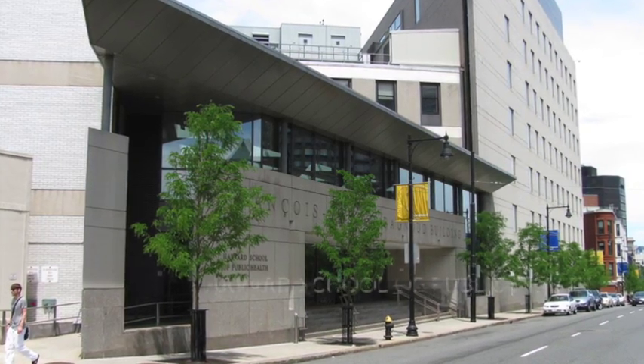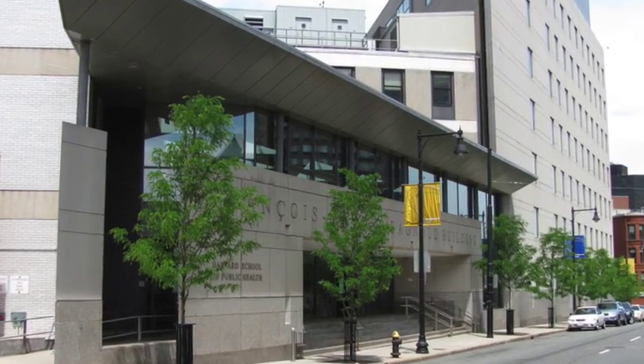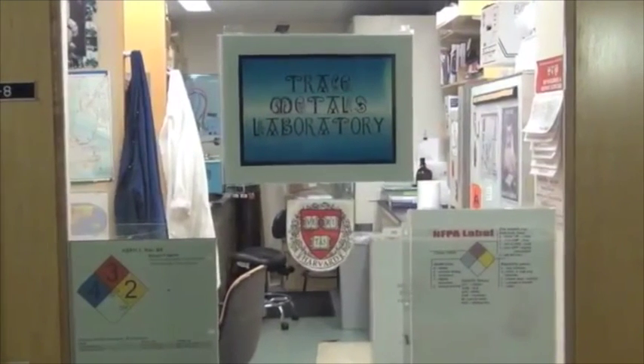Hi, I'm Zhao Dong, a researcher at the Harvard School of Public Health. Today I will be walking you through the steps of mercury analysis we conducted here at the Trace Meadows Laboratory for the Grand Lake Watershed Mercury Study.